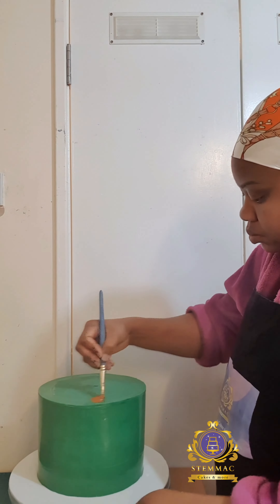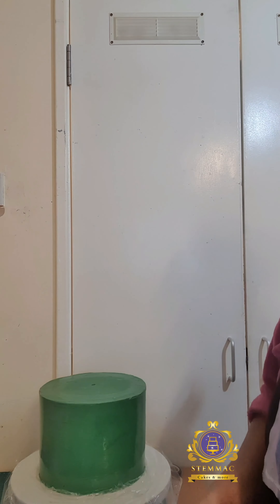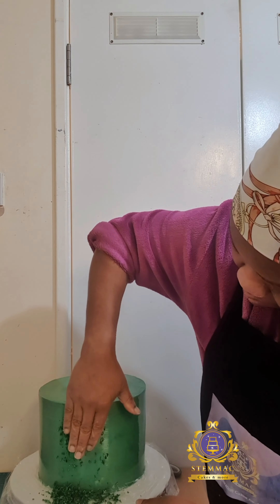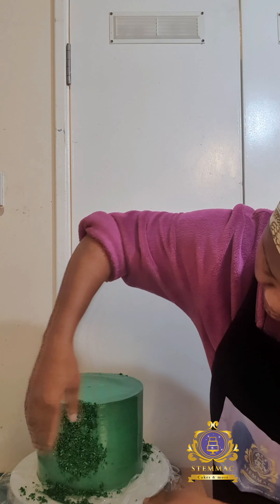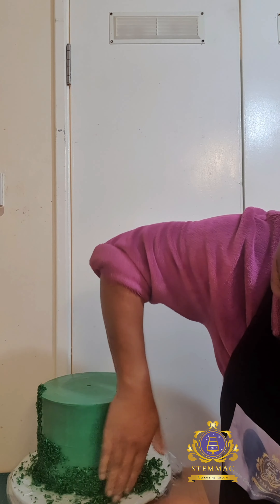I used my brush to apply the piping gel onto and around the surface of my fondant-covered cake. The purpose of the piping gel is to act as an adhesive for the mixture to sit on. I tried using a spoon but it wasn't working, so I used my hand instead.